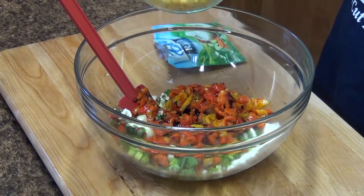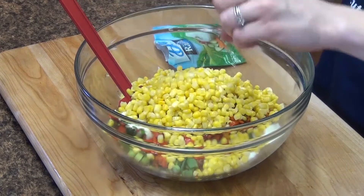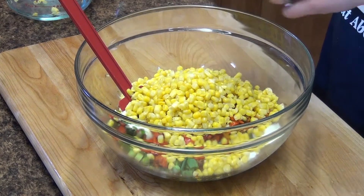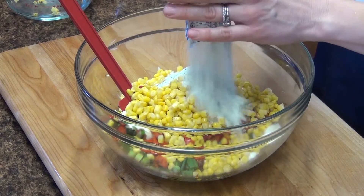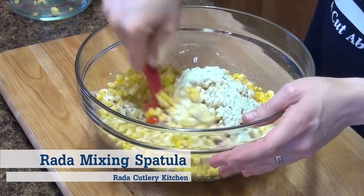Now we're going to add one package of frozen corn that has completely thawed. And to this I'm adding one package of ranch seasoning. If you wanted to give this more of a kick you could add a southwest ranch. We'll stir this up and check out our consistency.